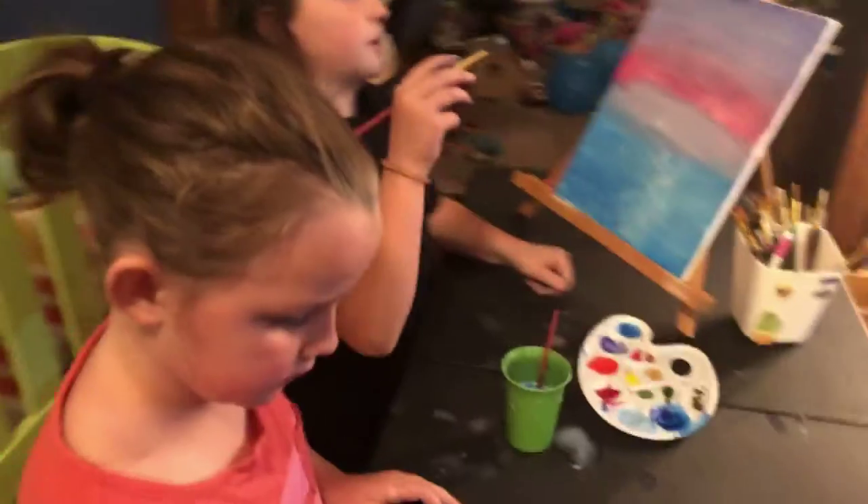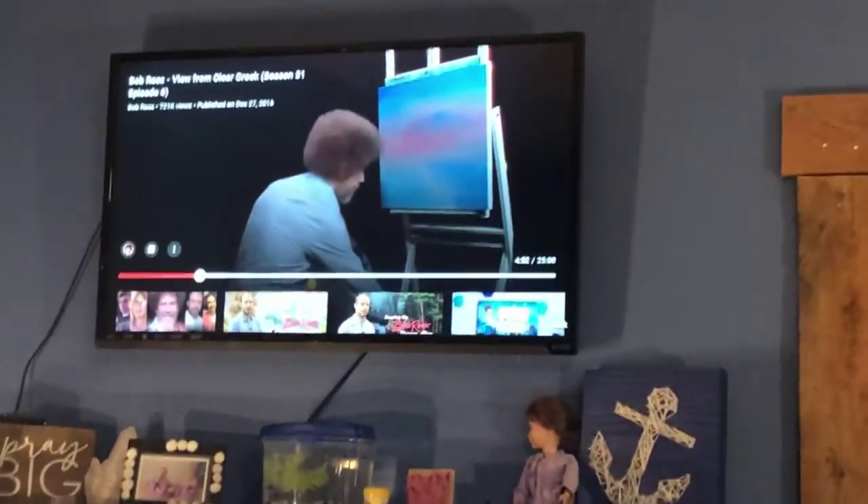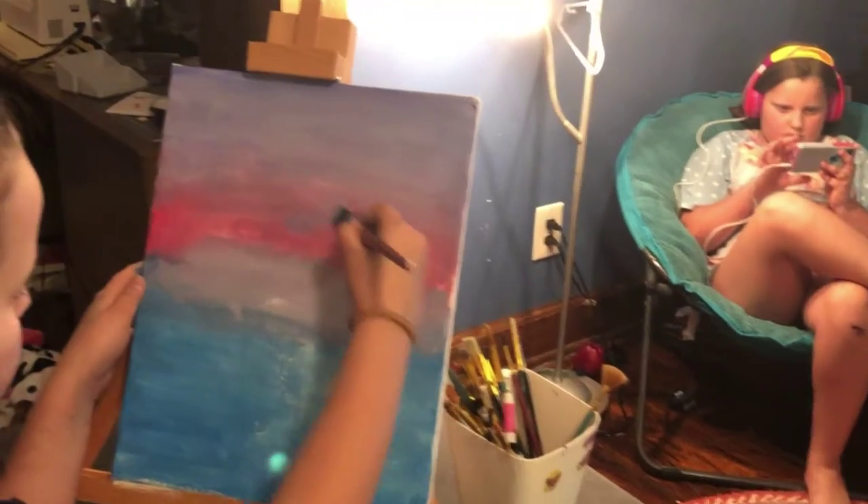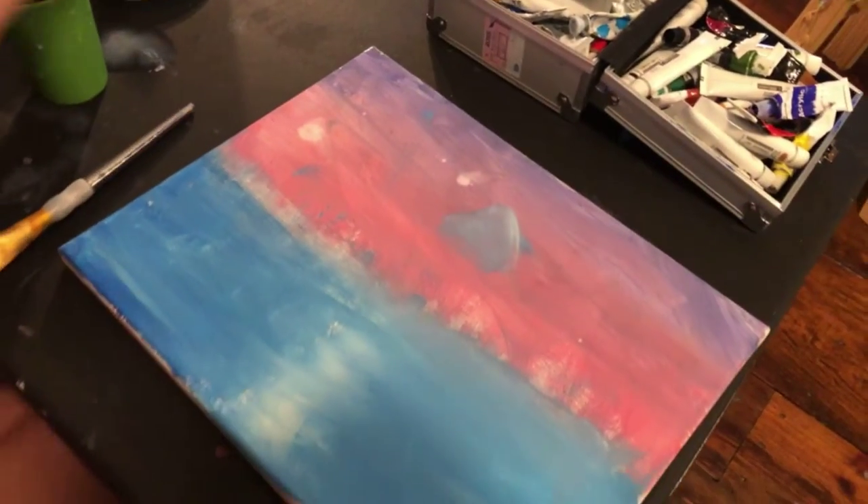Right now we are trying to make kid mountains — just a little bump right here. Good job Hadley!